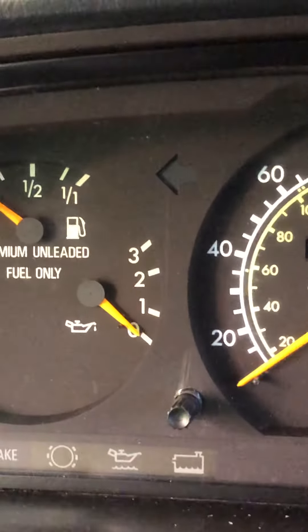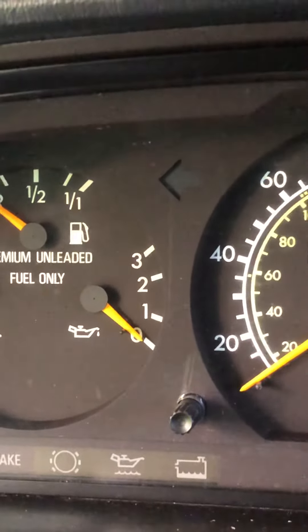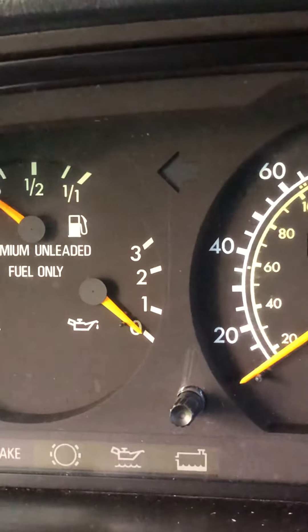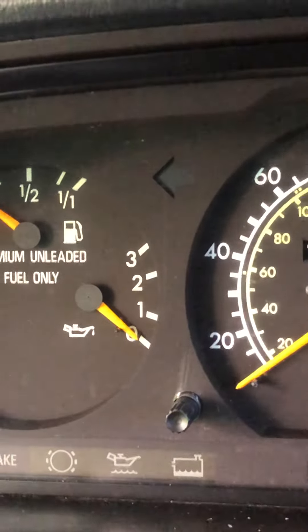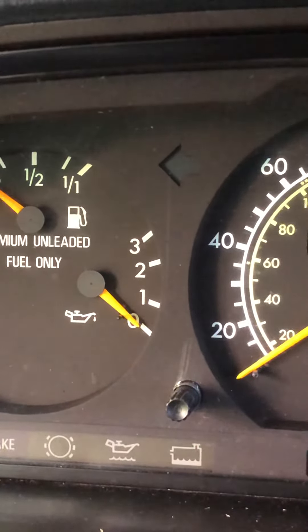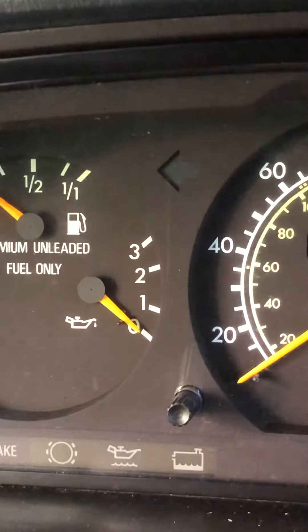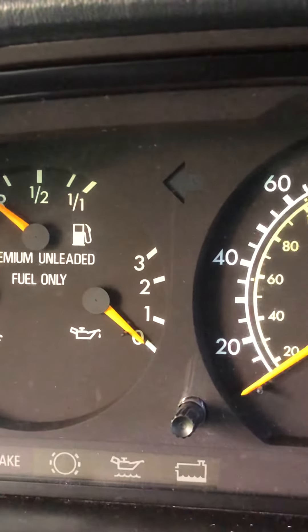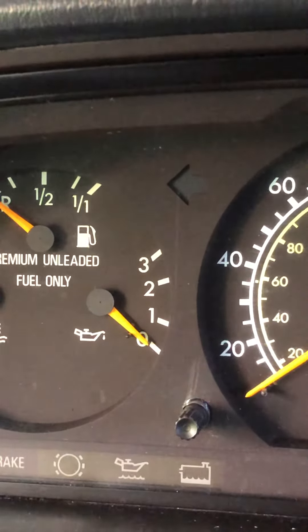I'm going to wait for the engine to cool off a little bit. Check this out. Let it cool off a little bit so I can put my hands on it, and try testing the wire on the center to ground. Give it that test.